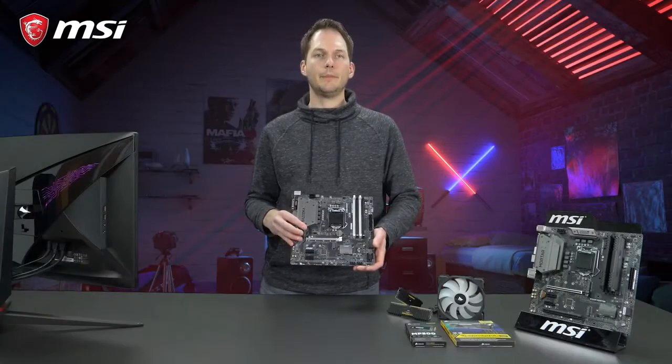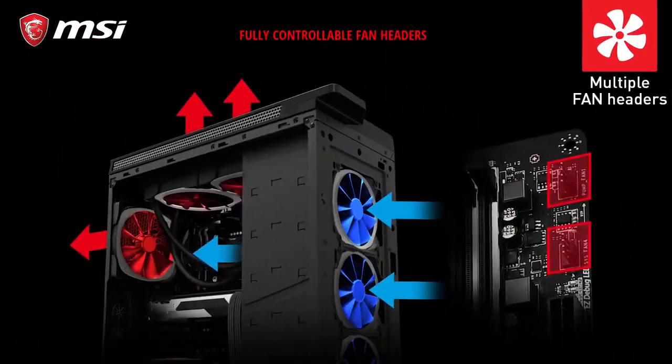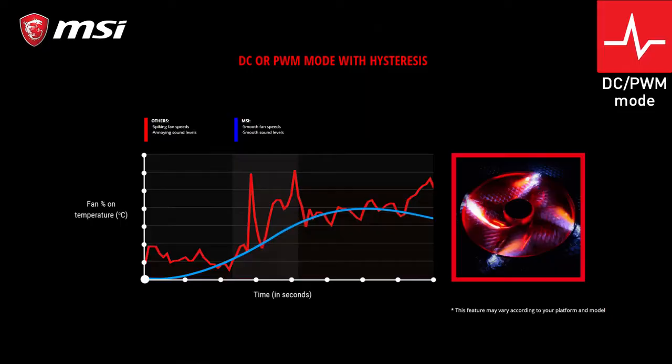The B360M Bazooka comes with several pin headers supporting multiple fans. Either in DC or PWM mode, you can control them all.